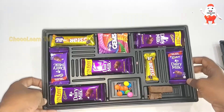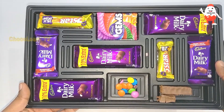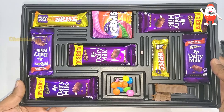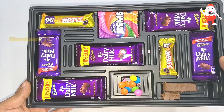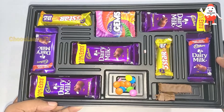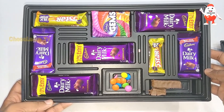So what do you think about this chocolate? Please let me know in the comments what I may have missed in this review. Do you like the Cadbury Celebration Pack? If yes, please comment below and also tell me what your favorite chocolate is.